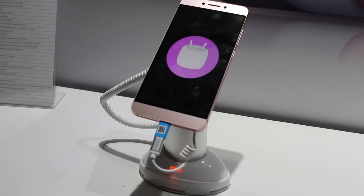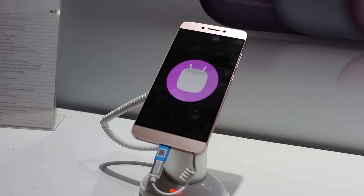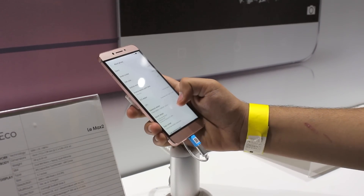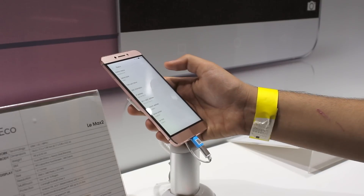Out of the box, it will be running on the newly announced version of EUI — EUI 5.6 — that will be based on Android 6.0.1 Marshmallow. I had my hands on the UI and it was pretty smooth to use. I have spoken more about EUI in my LeMax 2 impressions video, so feel free to check that out.